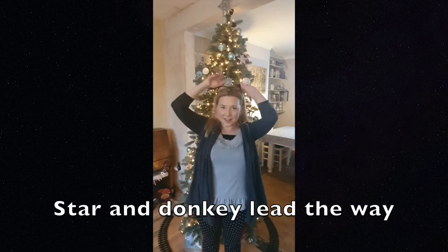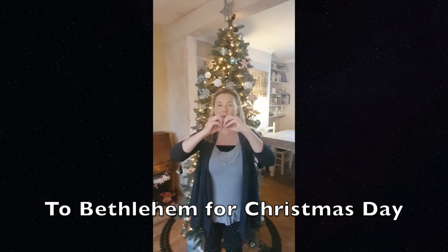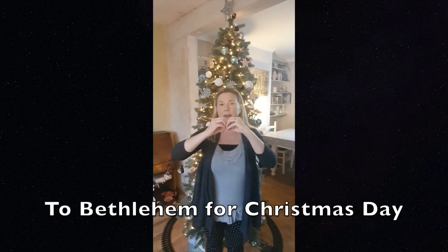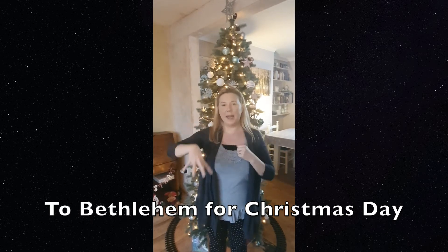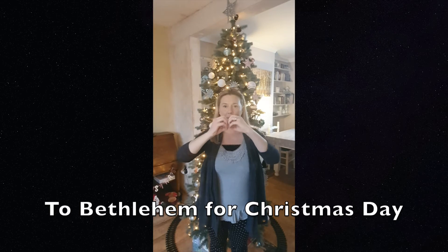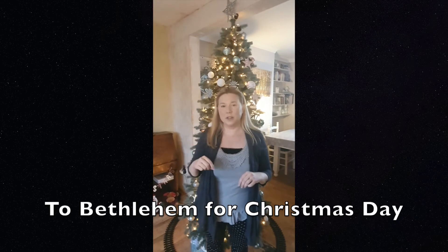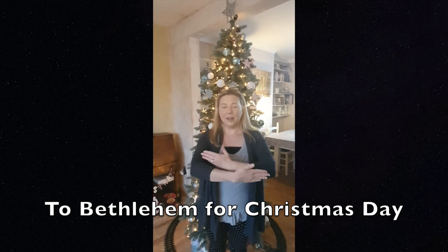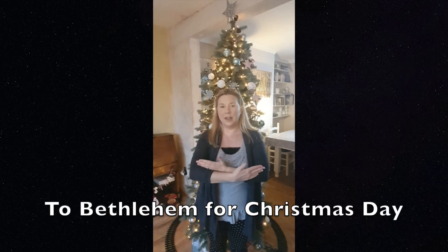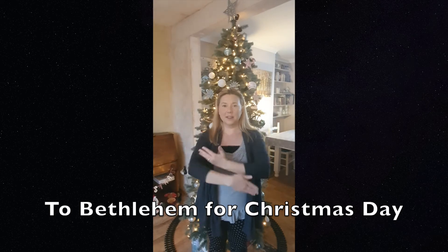Star and donkey lead the way to Bethlehem. So you want to make this movement for the 'B' and then you do a town like that. Bethlehem. Now, Christmas Day is slightly different to Christmas time. You still do Christmas but then for 'day', you have your hands in front of you like this and then you move them up so they're either side of your face. Day.